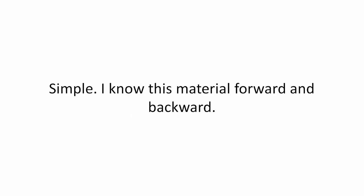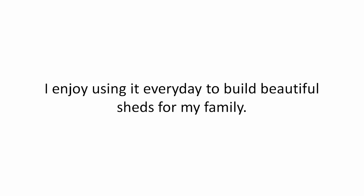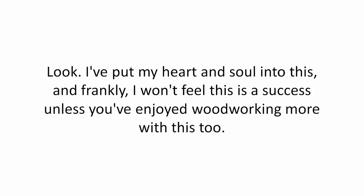Simple. I know this material forward and backward. I enjoy using it every day to build beautiful sheds for my family. Look, I've put my heart and soul into this and frankly, I won't feel this is a success unless you've enjoyed woodworking more with this too. And I mean that sincerely.